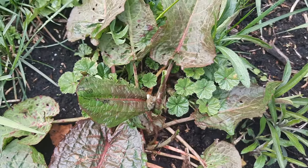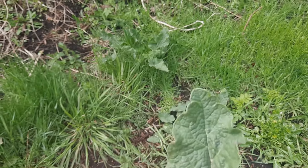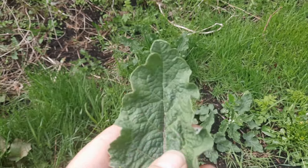I get a lot of requests from people asking: is burdock in the dock family? And no, it's not. It's in the Arctium family.